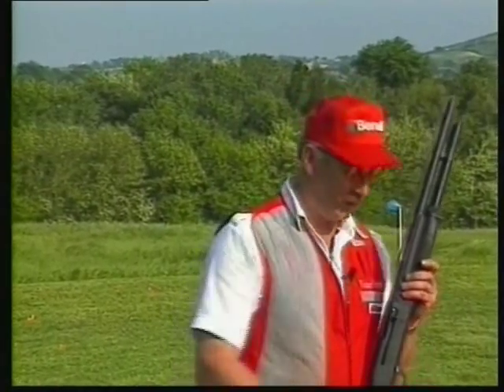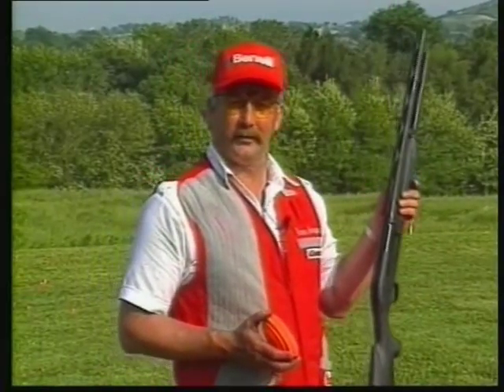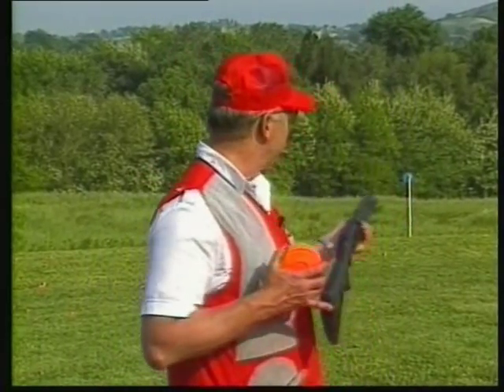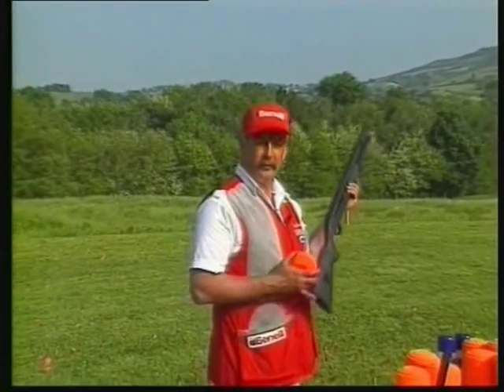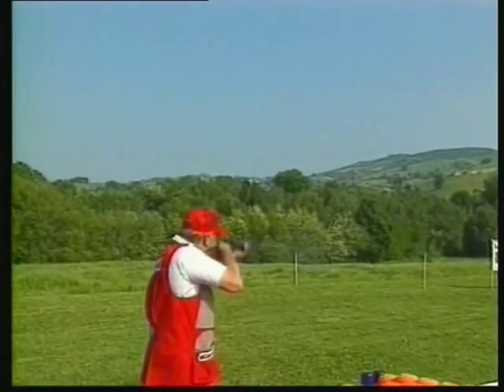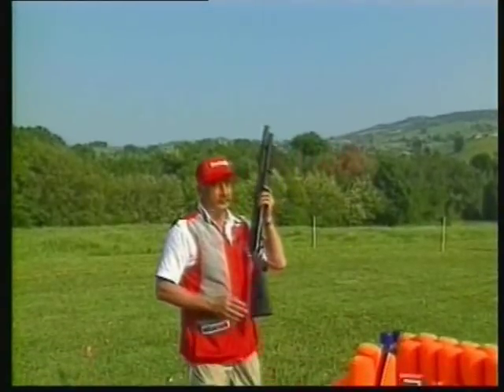I'd like to do a shot that no other exhibition shooter has ever done. I'm going to take two clay targets, throw them into the air, break one of those clay targets, then come down and break both of those balloons with a separate shot, and then try to break the remaining target as it falls. Watch closely.